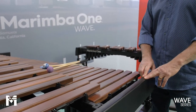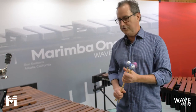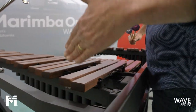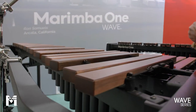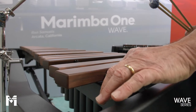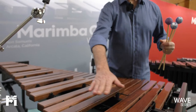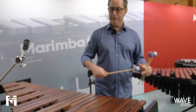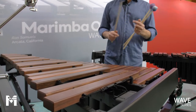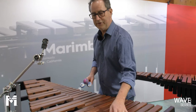A really cool feature of this instrument, inspired by the Deagan 870s and 872s, is that we actually curve this rail here. You can see the arc of the bars — it's about a 20-foot radius. By curving the rail, the bass bars become longer and more resonant, which I believe was Deagan's aim. By having these longer bars you get a warmer, more resonant sound.